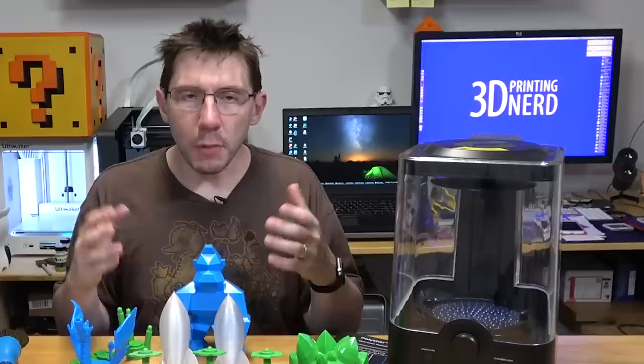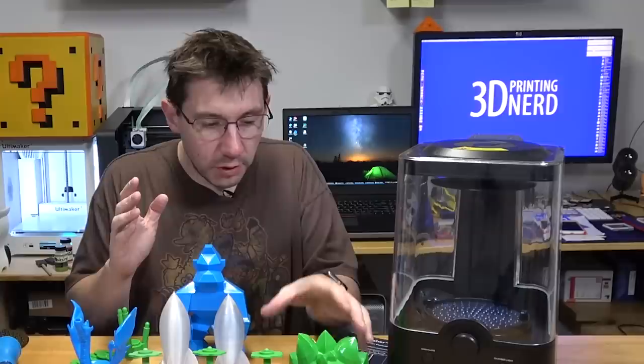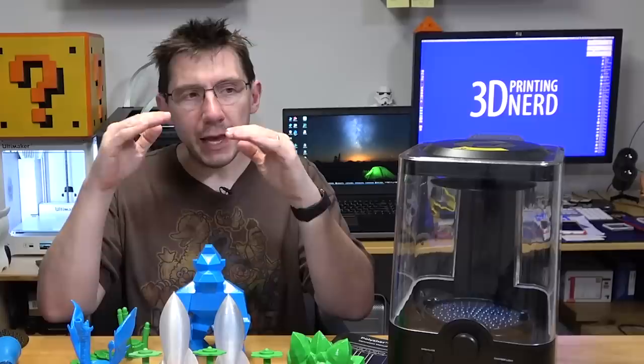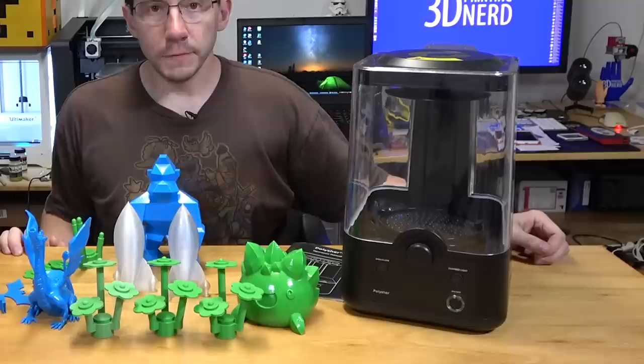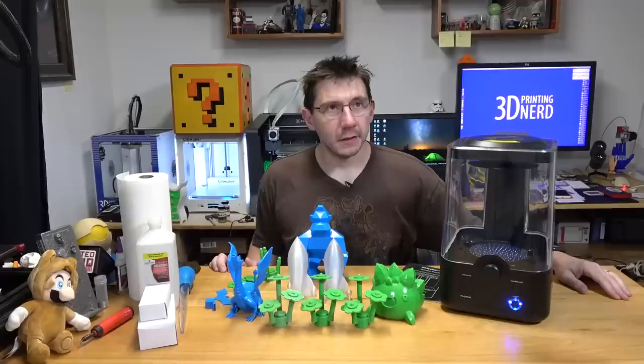PolySmooth is a filament that prints fairly similar to PLA — same temperature, same bed treatment. But what you do is put things in this machine and it's able to smooth them. The idea is that any layer lines you see in a standard print, rather than sanding them away with your time and energy, the PolySmooth material melts a little using the isopropyl alcohol and creates a smooth model. To turn the polisher on, you plug it in and hit this button.